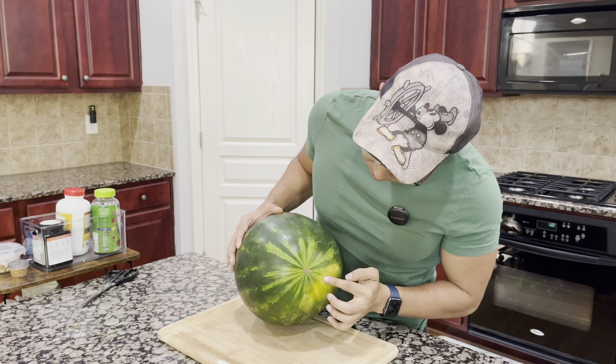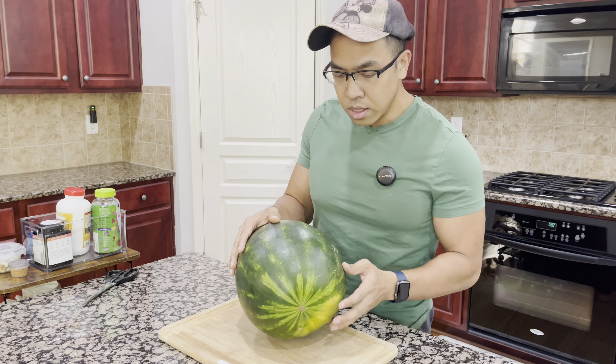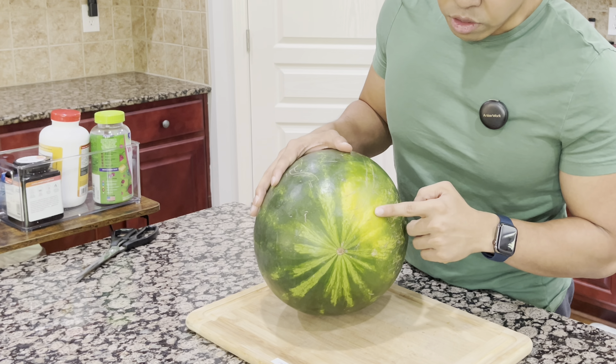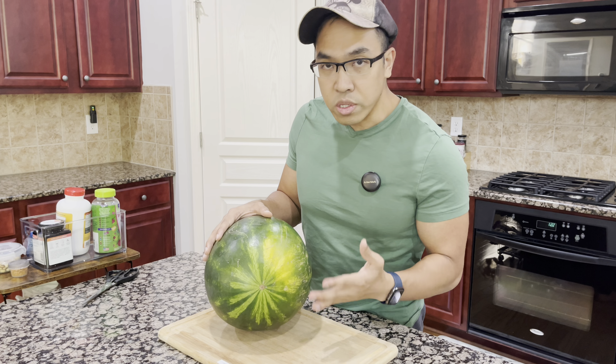The number two thing that you want to look at would be the stripes. You look right here, there are quite a lot of stripes on this watermelon. You want to find one with as many as possible. You look at the butt of the watermelon, you can see there are a lot of them. So the more the better, from what I've noticed.